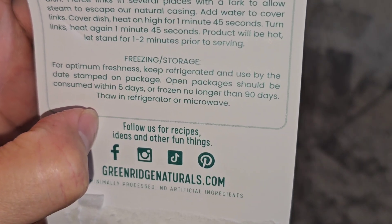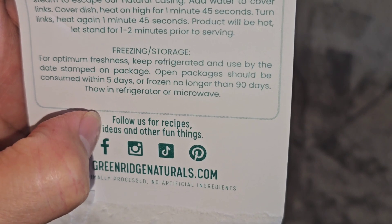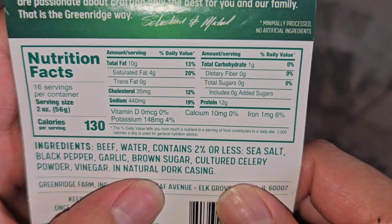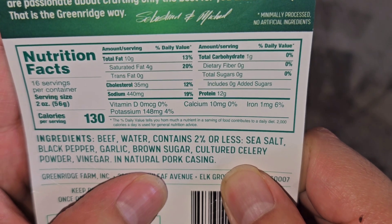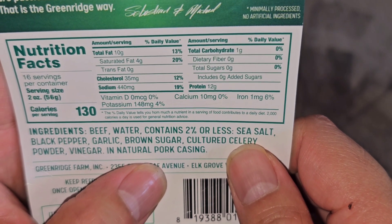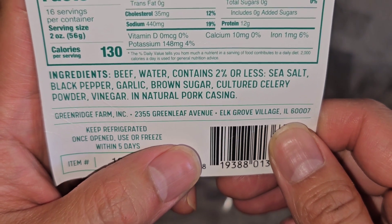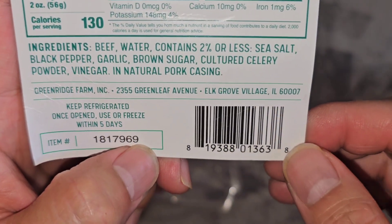For optimum freshness, keep refrigerated and use by the date stamped on the package. Open package should be consumed within 5 days or frozen no longer than 9 days. Thaw in refrigerator or microwave. Nutrition facts: 16 servings per container. Serving size 2 ounces, 130 calories per serving. 10 grams of fat (13%), 4 grams saturated fat (20%), 35 milligrams cholesterol (12%), 440 milligrams sodium (19%), 1 gram of carbs (0%), and 12 grams of protein. Ingredients: beef, water, contains 2% or less of sea salt, black pepper, garlic, brown sugar, cultured celery powder, vinegar, in a natural pork casing.